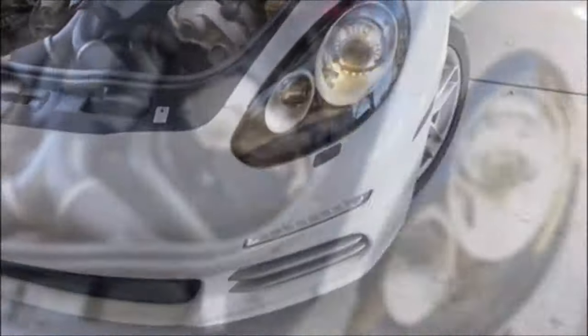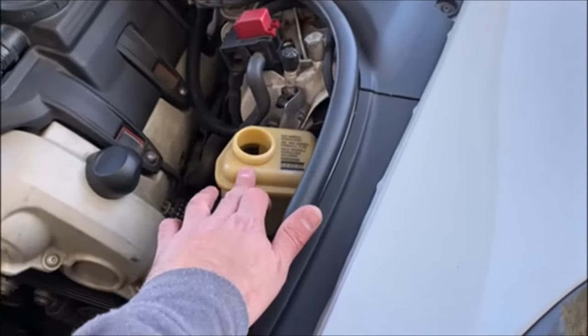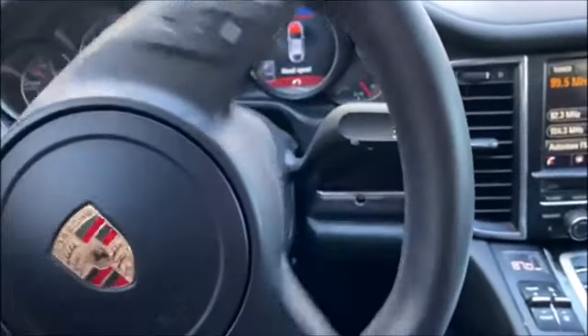So I'm gonna show you guys how to get the air out. The first thing you'll need to do is locate the power steering reservoir — where you put the fluid in — take the cap off, then go ahead and start the car. You're gonna keep turning the steering wheel all the way from left to right, repeating this procedure until you get all the air bubbles out. I'm gonna show you what the air bubbles coming out of the reservoir actually look like.